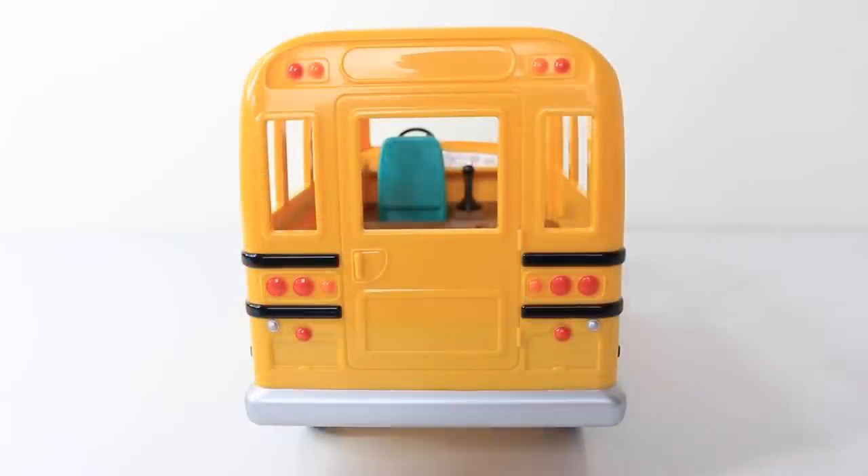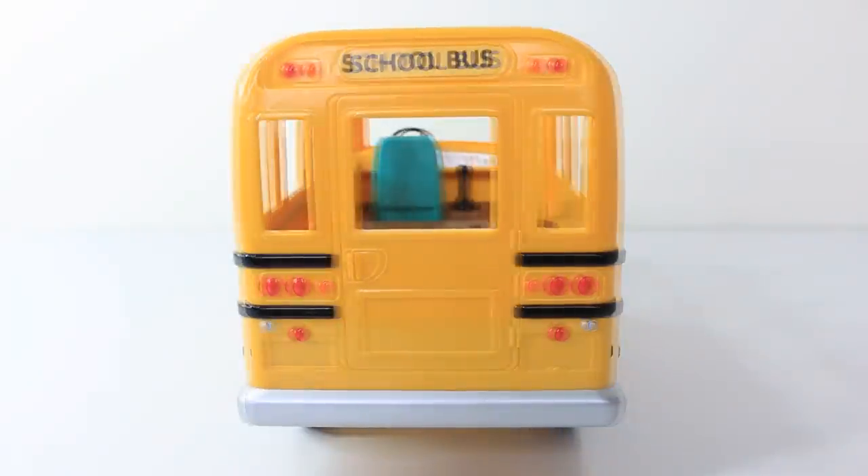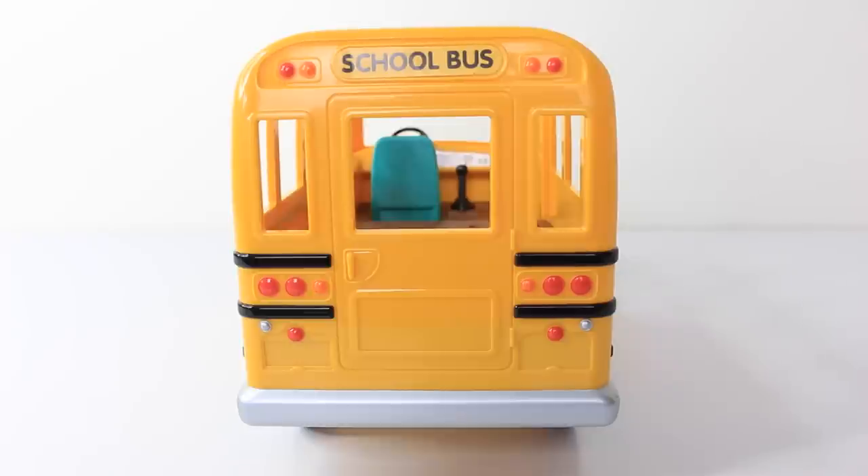Here's a view of the bus from the back. In the centre there we have a little door, and above that we can place another school bus sticker. In the bottom left-hand corner we also have a space for the number plate, and we can even put a sticker on the bumper which says 'I love Berry Grove School.'